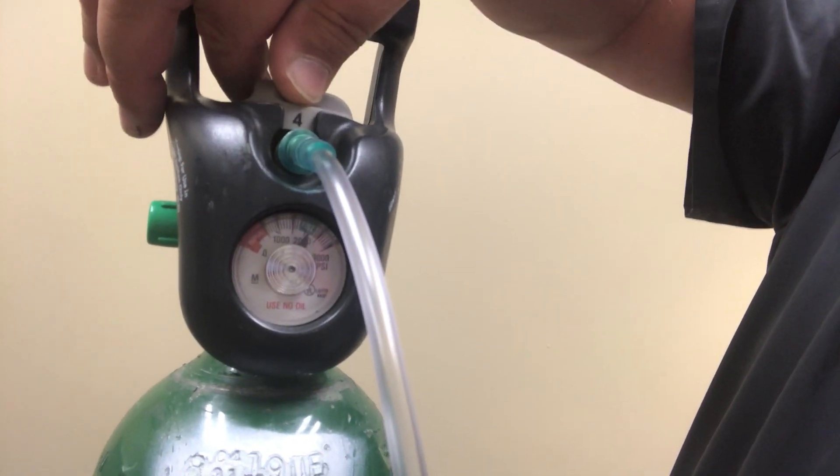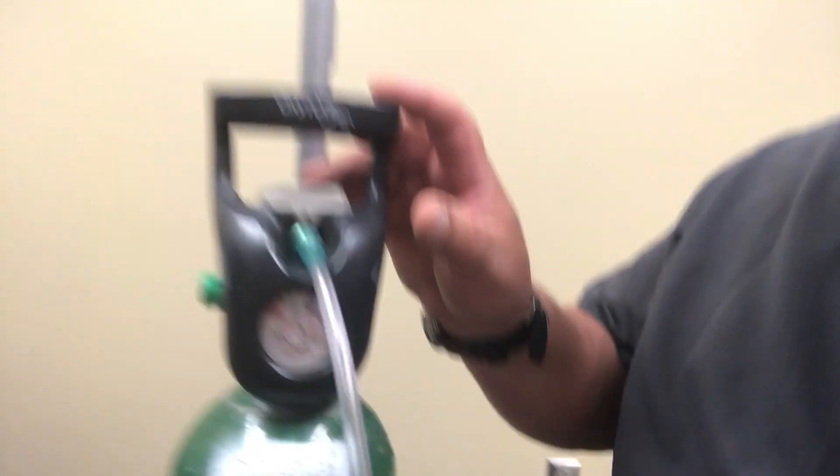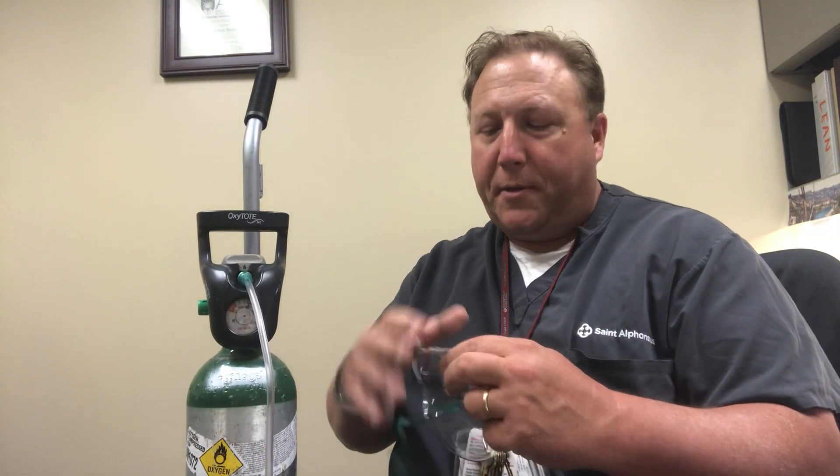I can also hear it when I turn this valve. This shows six liters per minute and that's what's reaching the patient. The flow of oxygen should be going through the mask before it's placed on the patient.